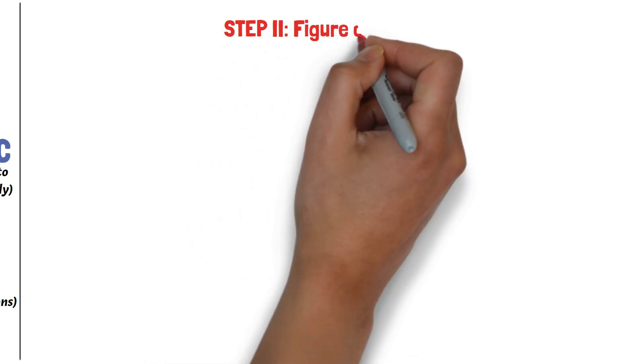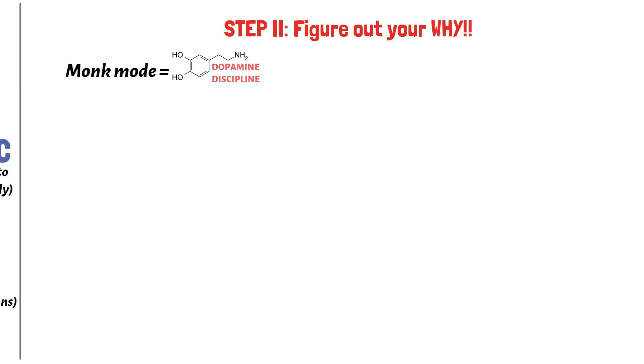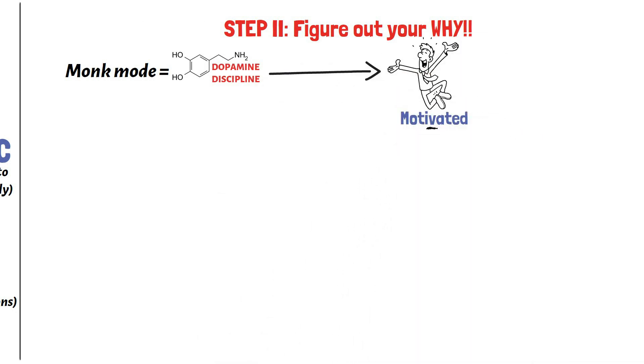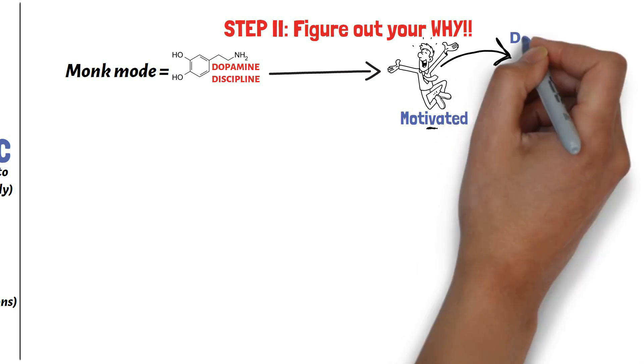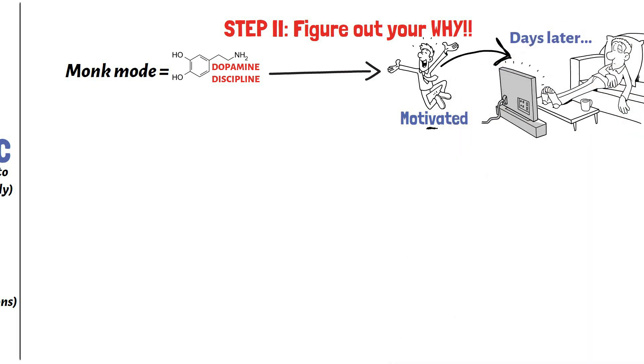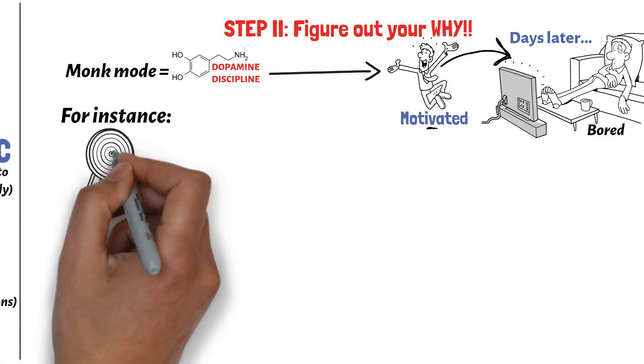Step 2: Figure out your why. Since monk mode has to do with dopamine discipline, it's very important to be highly motivated to achieve the challenge. Because if you aren't motivated enough, you'll start craving the cheap dopamine you've been used to and you'll fall off the wagon. We're always at different stages in our lives, and because of this, our priorities will differ from time to time.